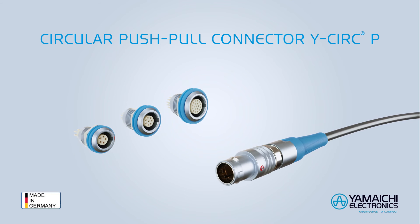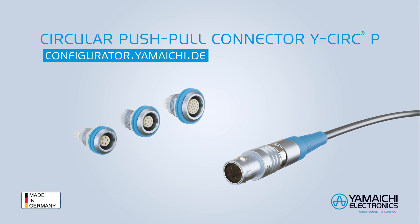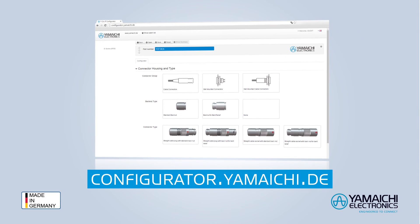Y-Circ-P: The better push-pull connector. Configure your connector online now.